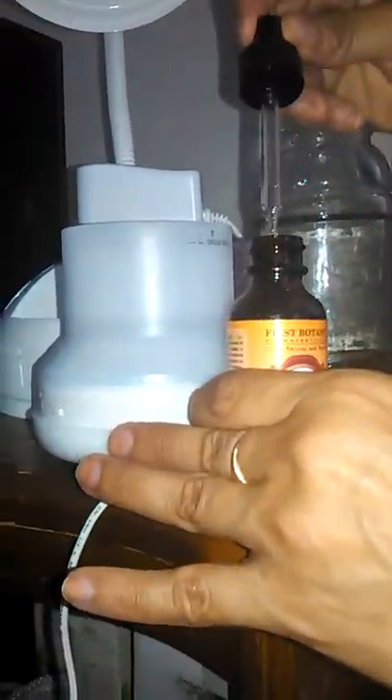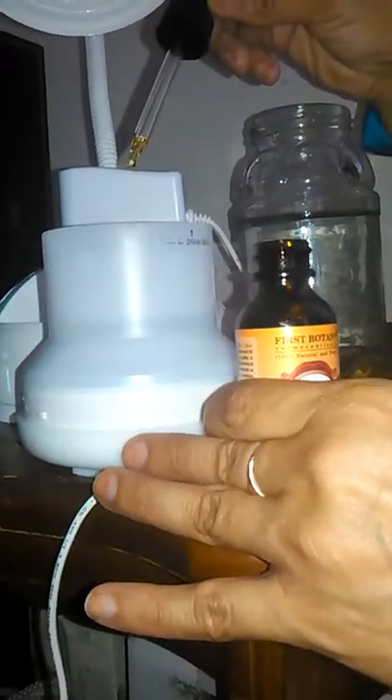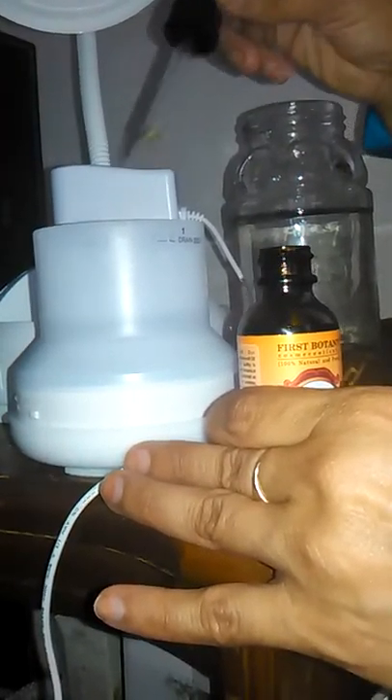I'm just going to add just a couple of drops. Usually a couple of drops will do when you're diffusing — you don't need a lot.